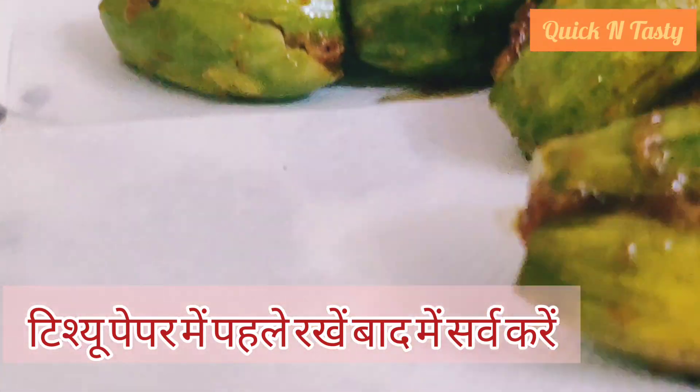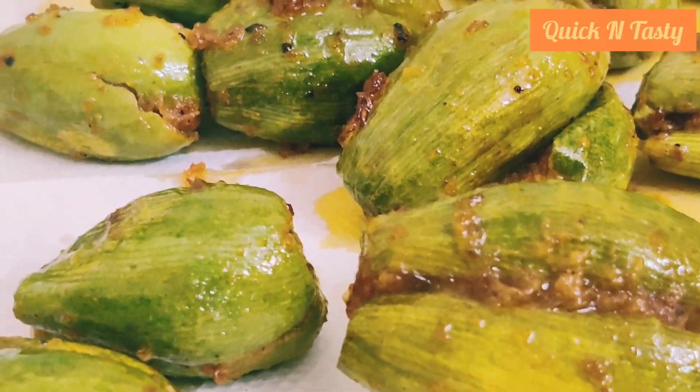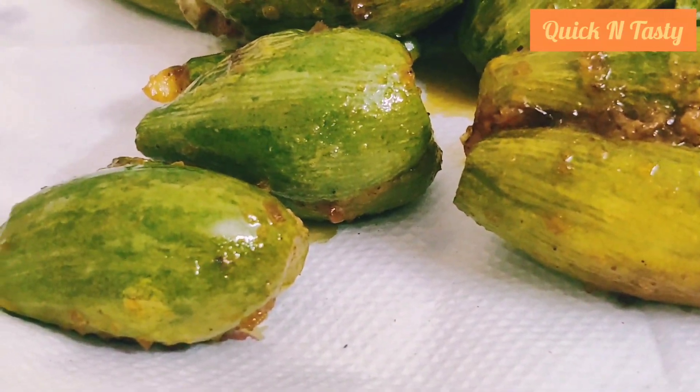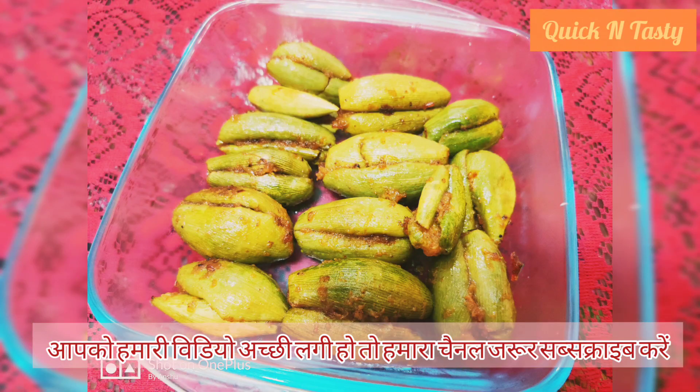Then we will serve it on the serving plate. The parwal dish is ready. Please try this and enjoy it. How did you like this video? Please tell us in the comments. Don't forget to subscribe to our channel. Thank you so much.